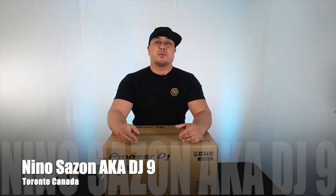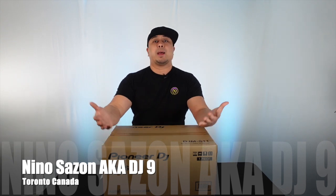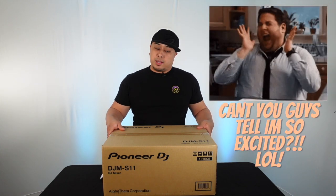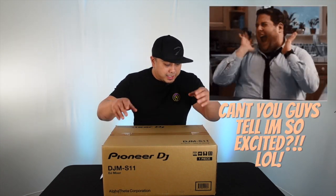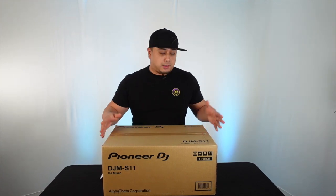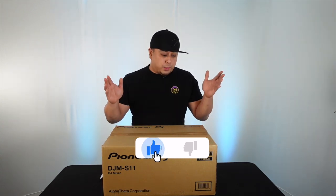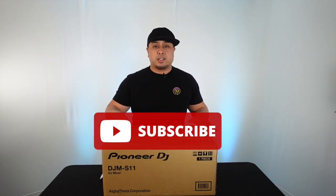What's up guys, welcome back to the channel. Today I'm doing a product review on this bad boy — I literally just got this in this morning and haven't opened it yet. I'm opening it for you guys. It's the Pioneer DJM S11, man. Been waiting for this bad boy. It's supposed to be an amazing mixer, the most sought-out mixer right now. I was lucky to get one.